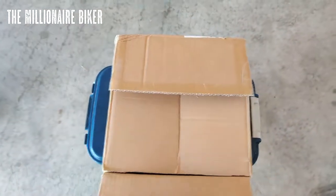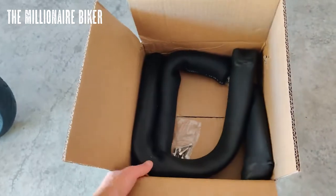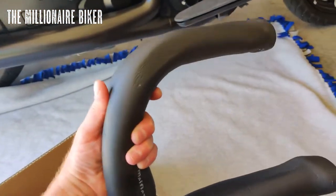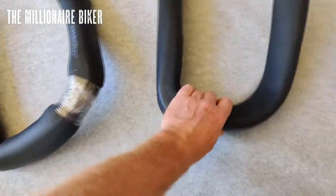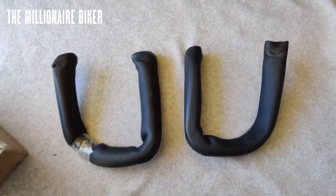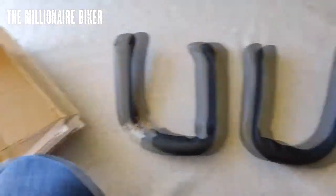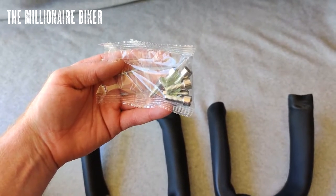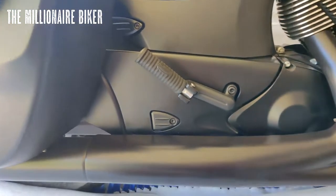Here's the box it came in — I'll put the link in the description below. Looks like they came packaged pretty well. Let me grab my scissors or knife and remove that wrapping gently so I don't scratch the bars. They came with these bolts as well. I'll get them on to make sure they fit, and I may take them off later and paint them black so that they match.